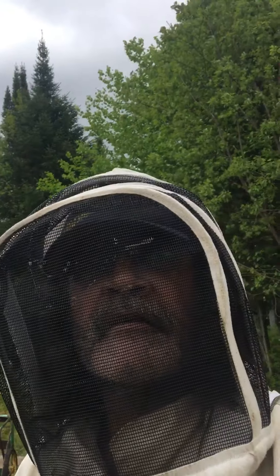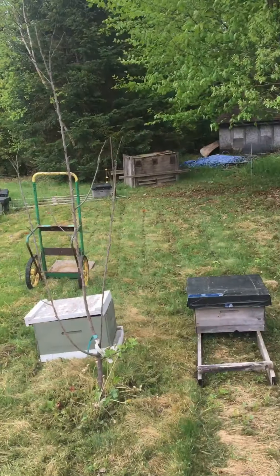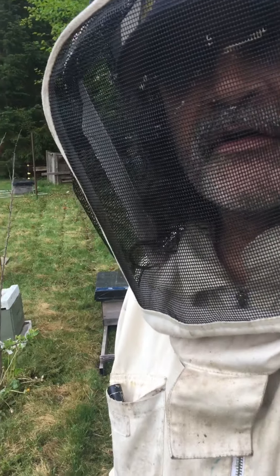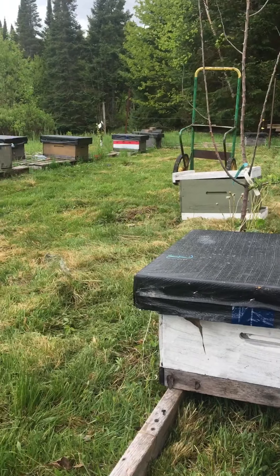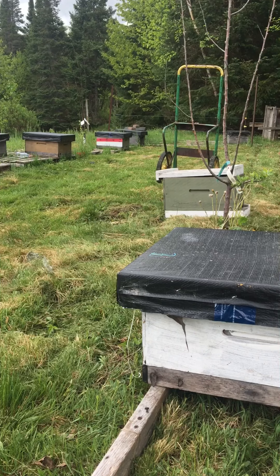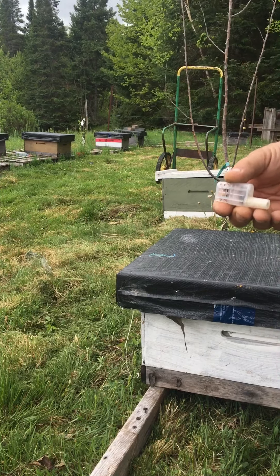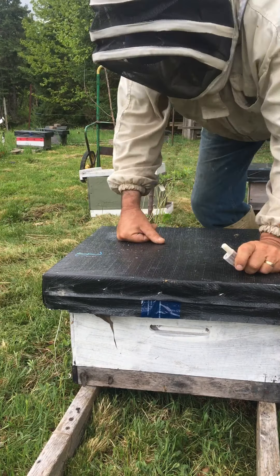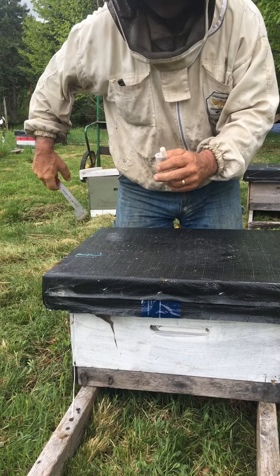Here we are in the yard, bringing the odd nuke back. I have more on the other side but I'm just going to do a quick video of how to put a queen cage in — the JZ BZ queen cage that I sell.